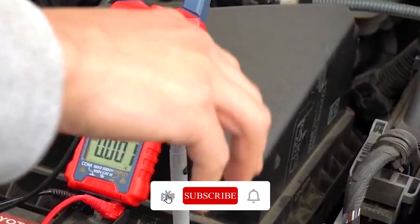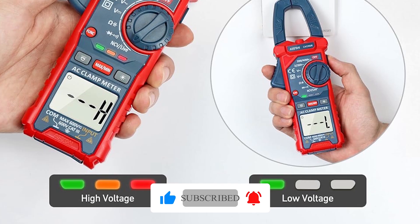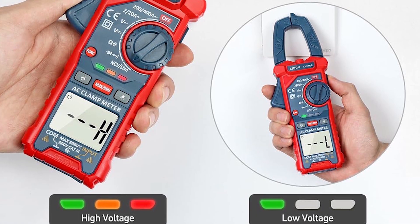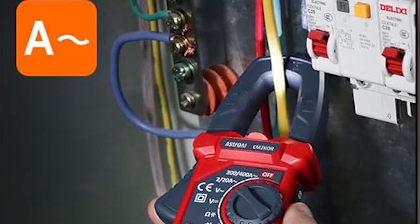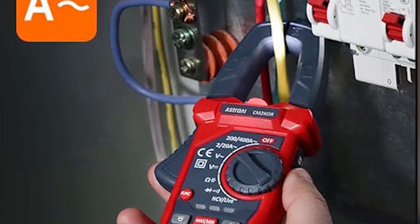Its non-contact voltage (NCV) feature provides visual and audible alerts with dual-color indicators — green for weak, red for strong signals. The 2000-count display includes backlighting, data hold, and low battery warnings, while the ergonomic design incorporates a flashlight for dark environments.